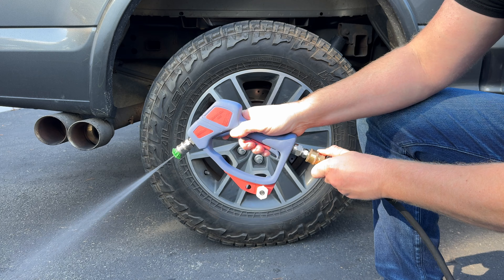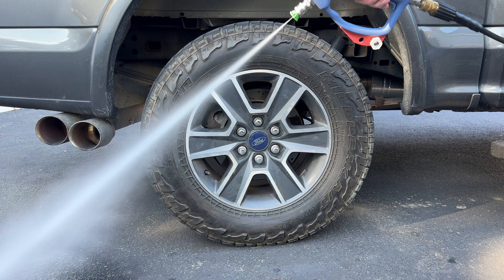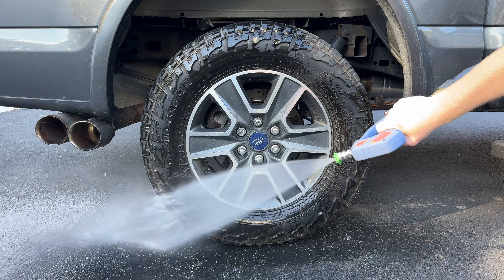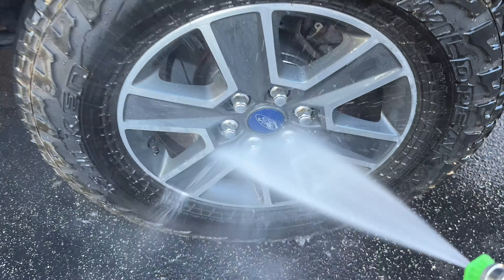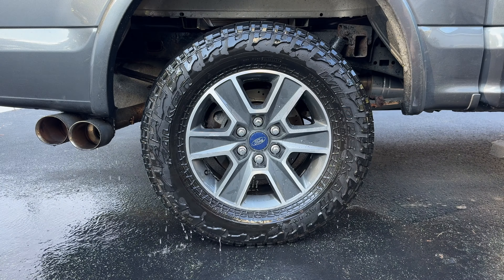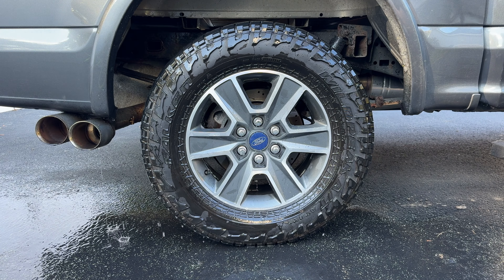First thing I'm going to do is switch out my 40 degree nozzle for a 25. That's just going to give me a little more pressure, a little more power to knock off any heavy grime, dirt, debris, sand — anything that may be stuck on the tire before I start using chemicals and go in for my contact wash.